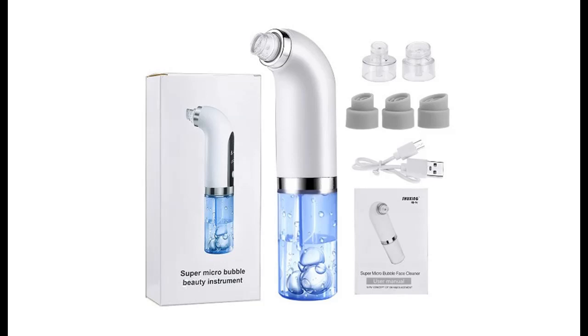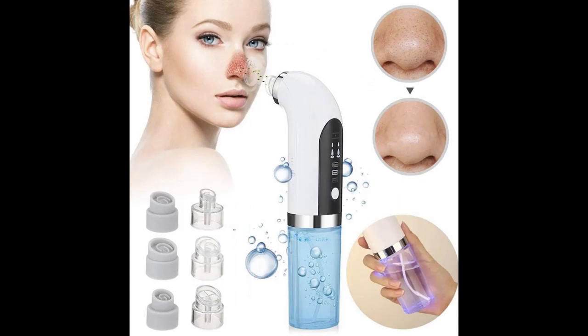Introducing the Aqua Beauty Microdermabrasion Hydrafacial Skincare Pore and Impurities Electric Cleaner Tool with Oxygen Bubbles to Remove Blackheads and Replenish Skin Moisture. You can find what you want here.